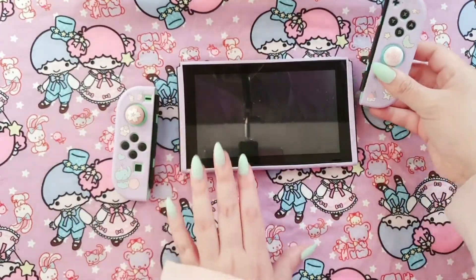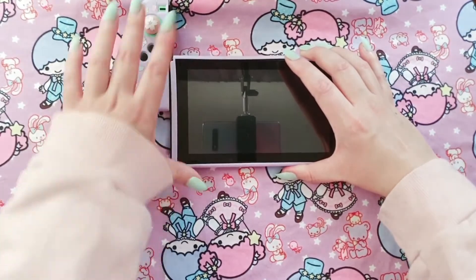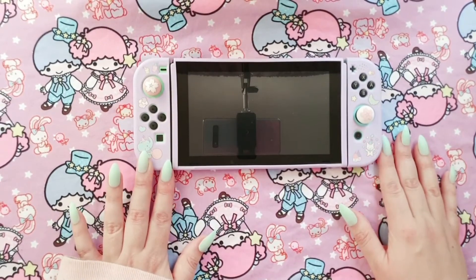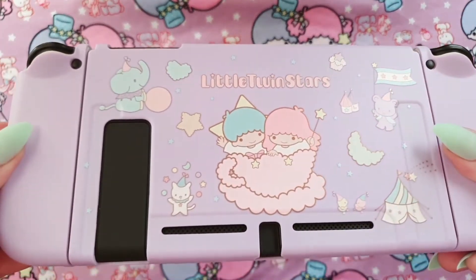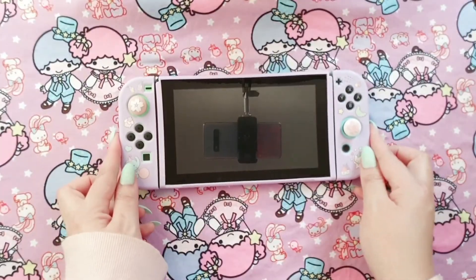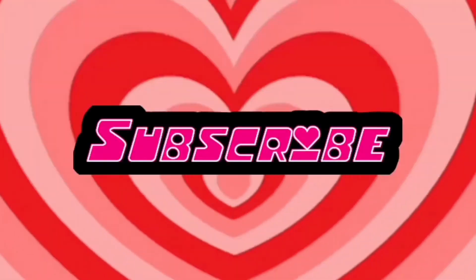I'm just going to slide these in here like so, and then slide in the other one. Lovely! Wow, it looks so cute together. Especially with the Sakura caps here — I think I'm going to keep them. Let's have a look at the back — that's so cute, I'm really happy overall that I got this. I love it! Overall this case is really cute. What do you think? Thanks so much for watching and I hope to see you in the next video. Bye bye!